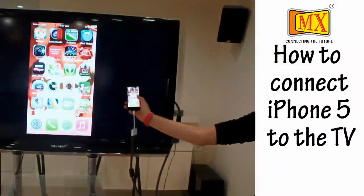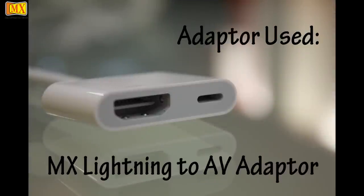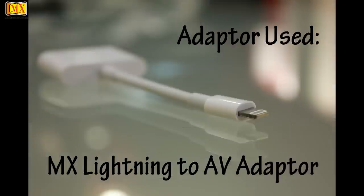Hi friends, today we will show how to connect your iPhone 5 to the television. To connect your iPhone 5 to the TV, you need a lightning to AV adapter.